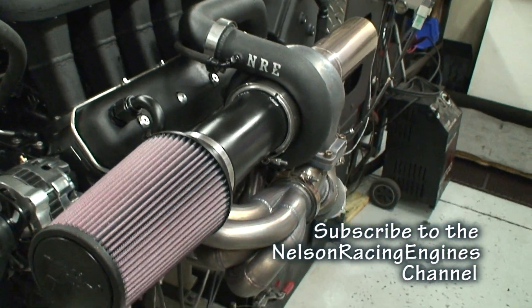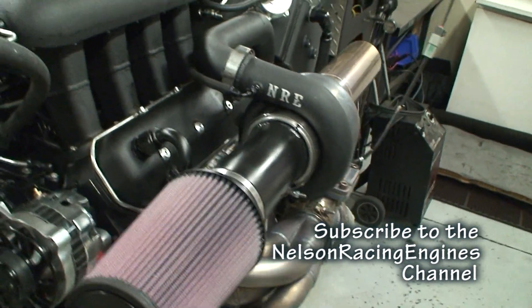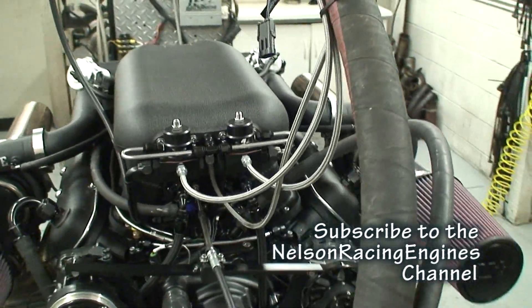And this is, of course, the counter rotator — my favorite one. We've done a wrinkled black finish on this sucker.